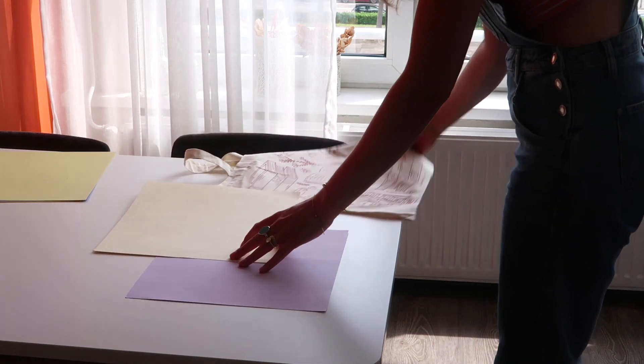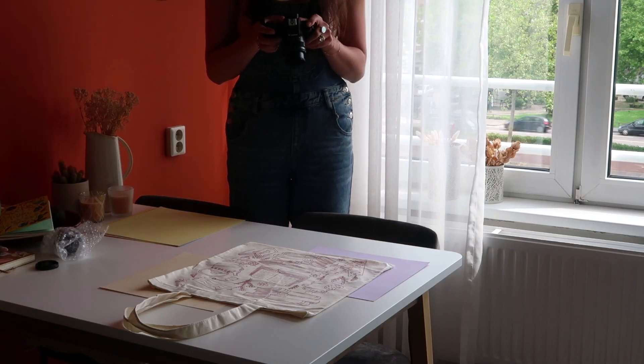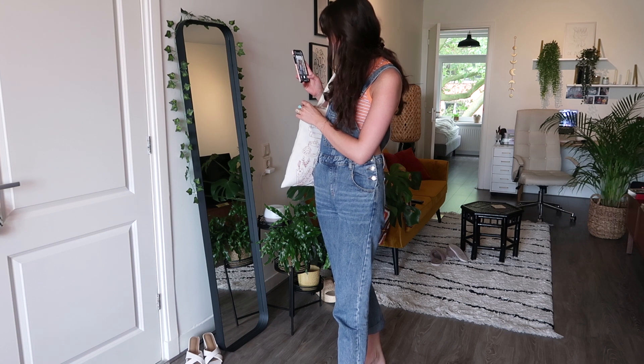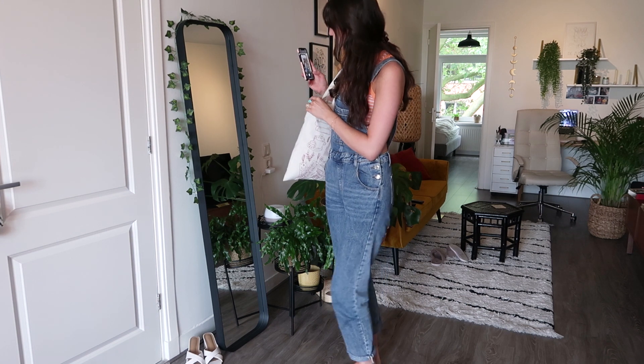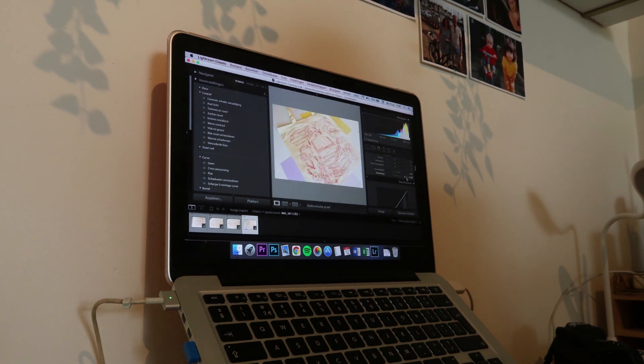Once I had the tote bag, it was time to take photographs for my shop. I always try to do that at my window where there's a lot of natural light. I have to say I'm not the best with product photography — I'm still working on it — but I enjoy learning new things and doing the product photography as well as creating the listings. That is always a process that sometimes takes a lot of time and sometimes goes by really quickly. Luckily this time I was in a focused mood so I did it all in one go.